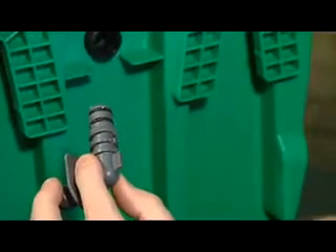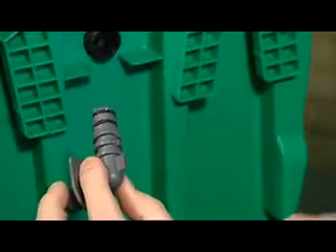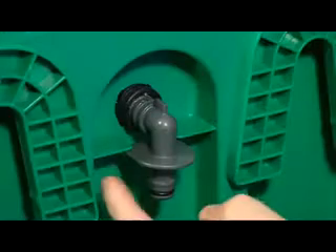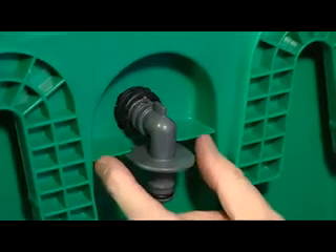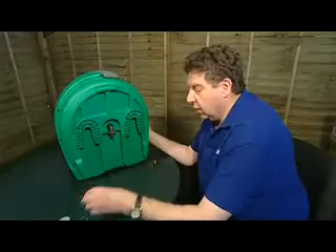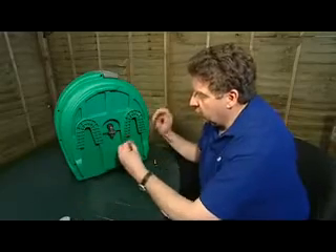The inlet elbow is then pushed into the black shaft which you can see protruding from the back of the reel. It just pushes in. This ridge sits below these two green ridges here, or above the grey ridge that's on the elbow like that. When the elbow is fully in we can then refit the reel.